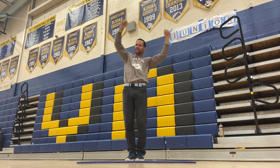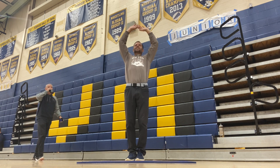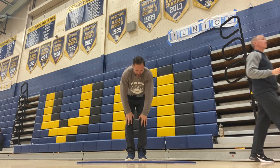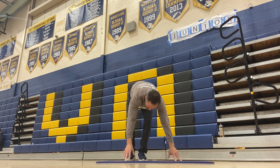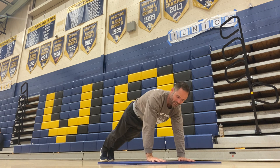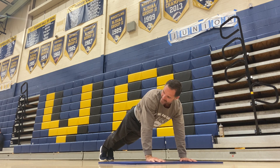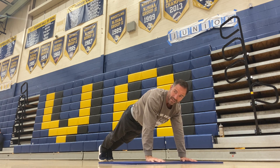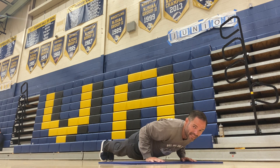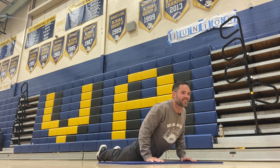Now we're gonna get into some strength training. Inhale, exhale. Cactus arms and slowly roll it down. Hold yourself in plank position. Go halfway down, and then go up into cobra, and then roll into seal. Push it all the way up.